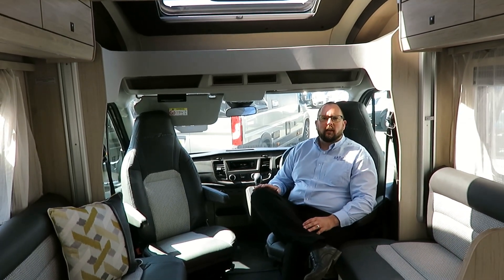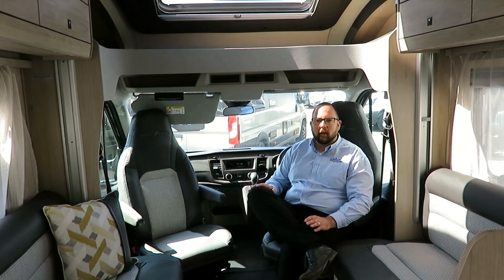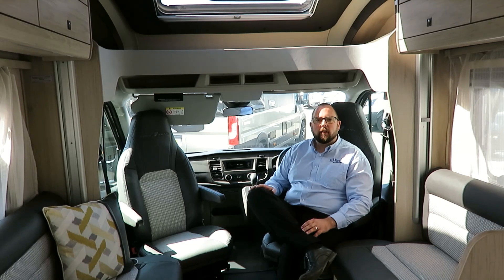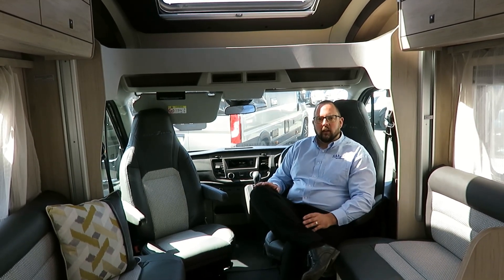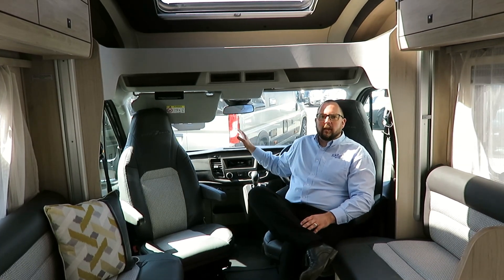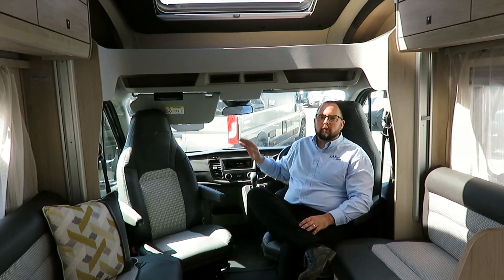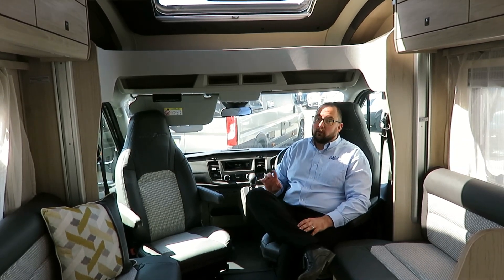In the cab, we have electric front windows, cab air conditioning, electric mirrors, automatic headlights, heated windscreen, and a colour reversing camera — just to name a few of the options. It will also have a massive nine and a half inch Zenec media centre with motorhome-specific sat-nav built in, when the workshop eventually come round to fit it.